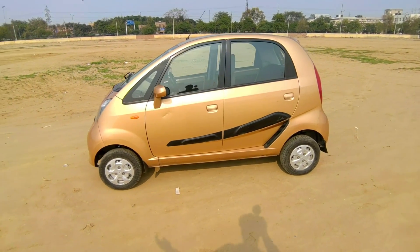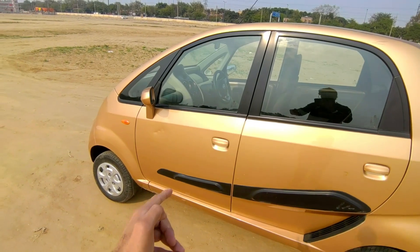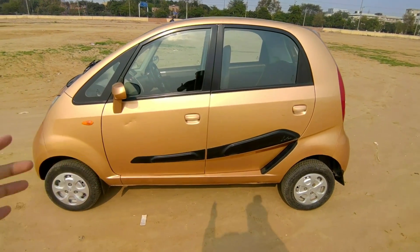There is no change in the side and no change in the rear. There are wheel caps on the side. This particular 2015 XT model is on sale, so you have to contact whenever you need to.